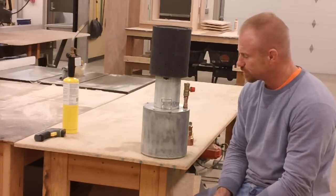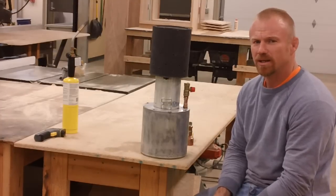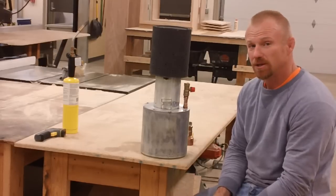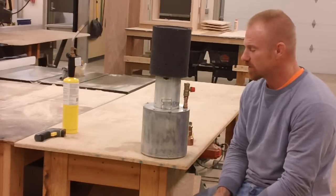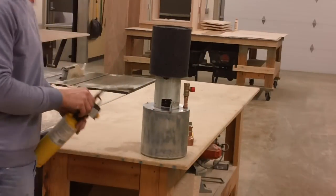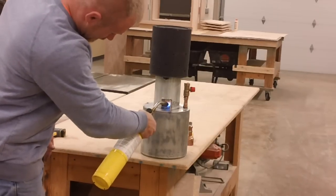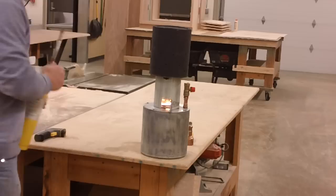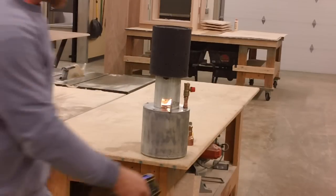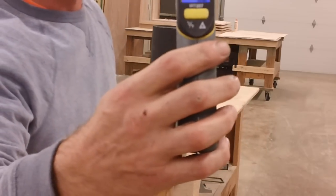That turned out to be plenty of wick. I'm going to fire this thing up so you can see how quickly it gets hot and how much heat it puts off, and then bring the camera in for a close-up. Just so you know the temperature in this room — I'm going to shoot the thermometer here and show you it's 73 degrees.